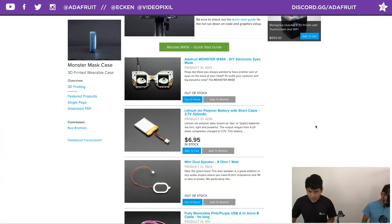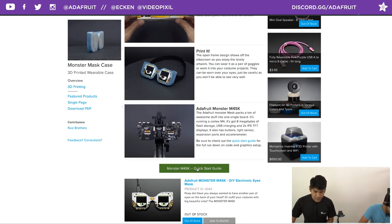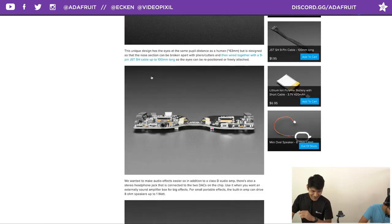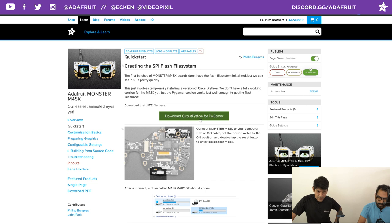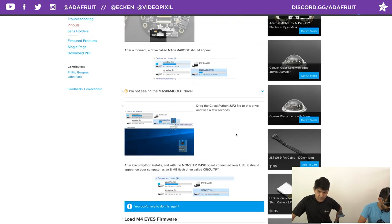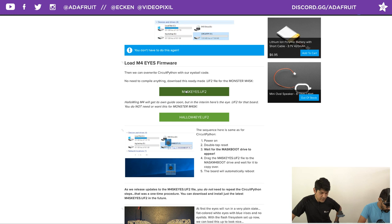Let's move to the learning guide. My guide focuses on the case, but I want to walk through the quick start guide from Phil B and Lamar. Right here you can upgrade the firmware — if you got the first batch of Monster Masks you'll want to upgrade. It's as simple as plugging in USB and dragging the UF2 file onto the drive that shows up, and it flashes automatically.